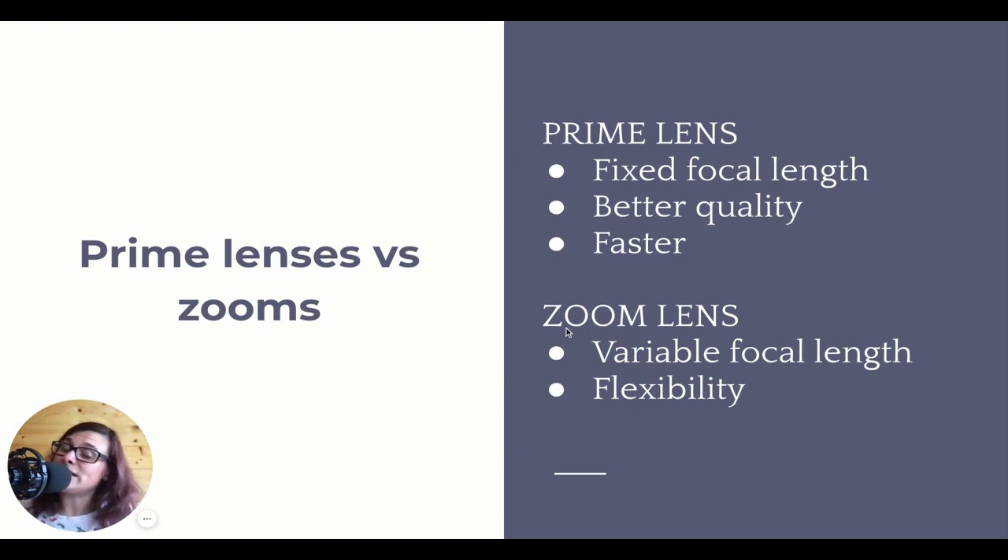The good thing about zoom lenses is their flexibility, because a zoom lens has a variable focal length, meaning you can go wider and then zoom in with the same lens. They give you flexibility and versatility, but you lose on quality and often on speed - their maximum aperture is not going to be as wide as a prime lens. The quality loss is significant if you go for a zoom lens that is not a professional zoom lens. There are professional zoom lenses that cost a lot of money and ensure a certain level of quality, but prime lenses are often a lot cheaper than zoom lenses and give you much better quality.